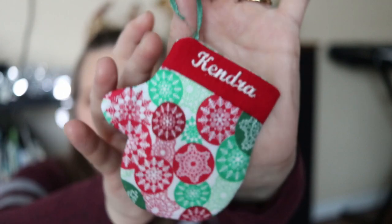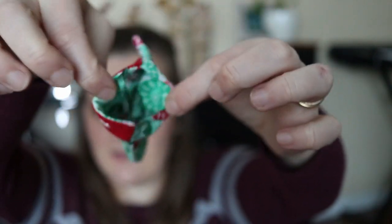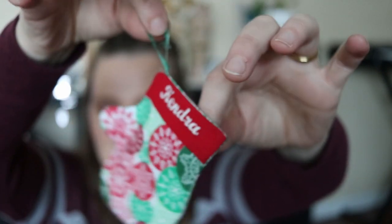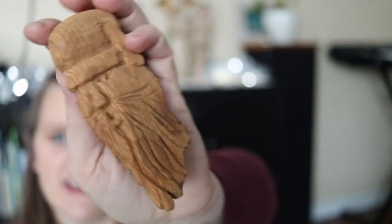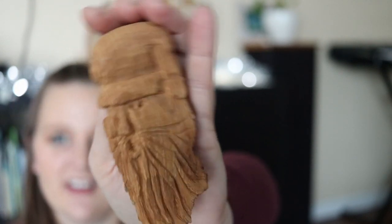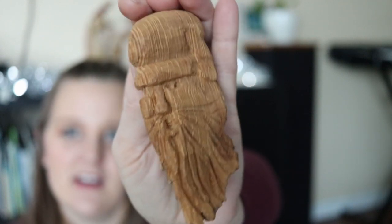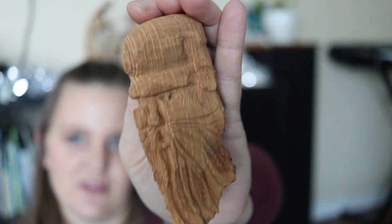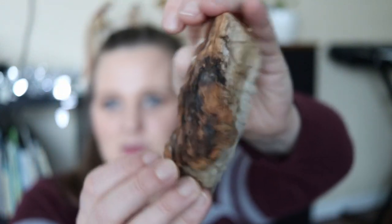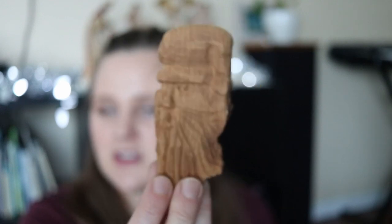I also have a little mitten with the name on it — it had something inside and there was one for each member of the family. And I have this little wood ornament that I carved as a child, I think around age 12. A lot of people in my family carved different Santa faces, especially old-fashioned Santa faces. It's just rough wood on the other side and I always pull them out for Christmas.